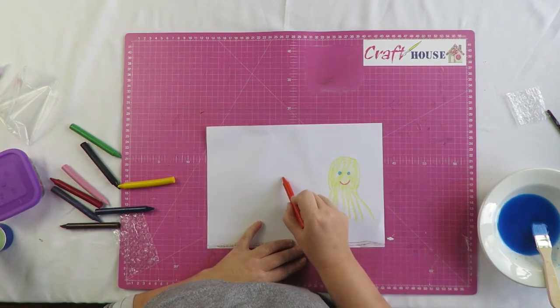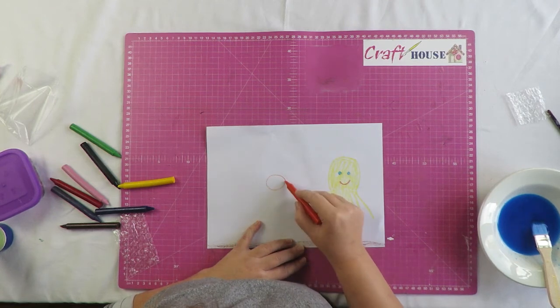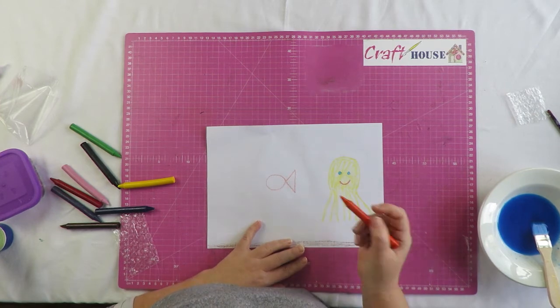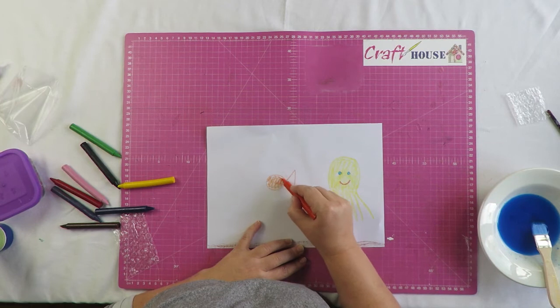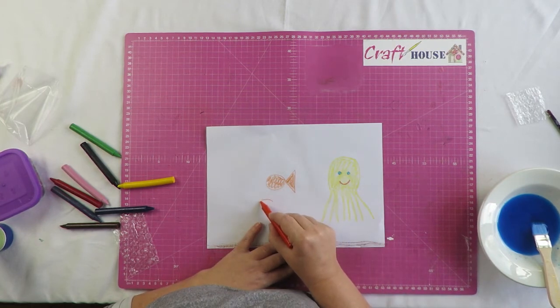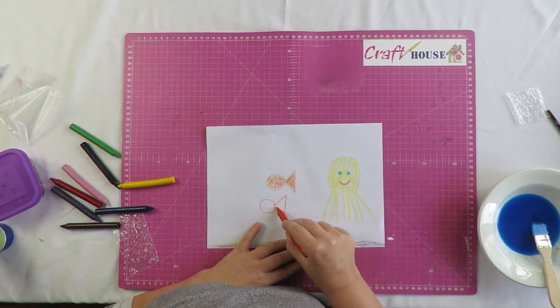It's very easy to draw a nice fish. We're going to draw a circle and then a triangle — and that's our first fish. Should we do that again? A circle and a triangle — and there's our next fish.